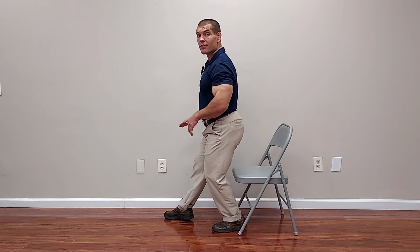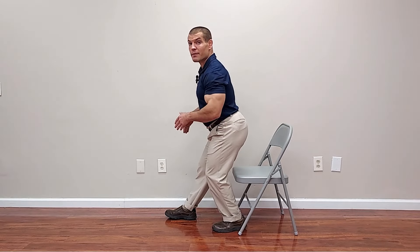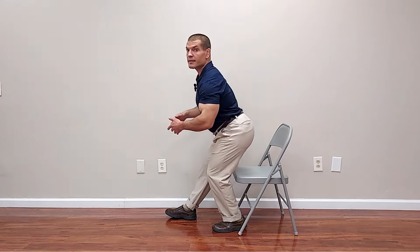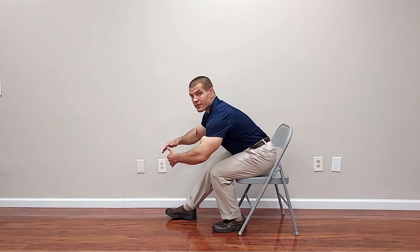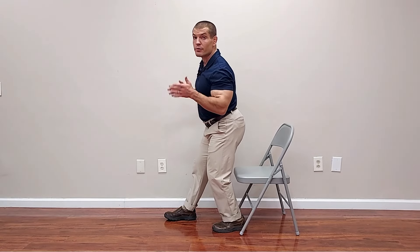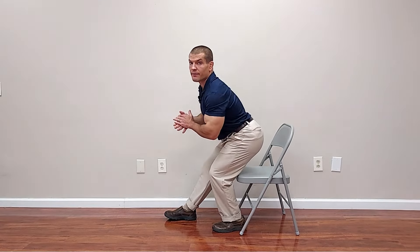To see that from the other side: one leg forward, one leg backwards — this back leg is the one you're working. Stick your bottom backwards and then come up. If you can get all the way down to the chair and come back up again, that's the goal you're working for. But if you're just starting out or have too much difficulty, you can start with just a partial squat.